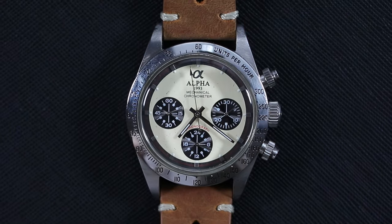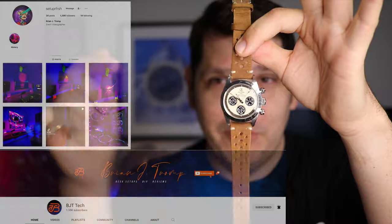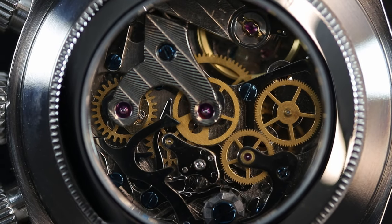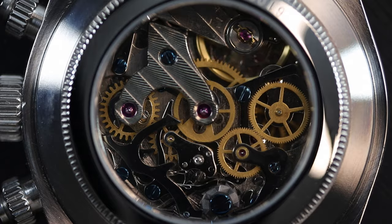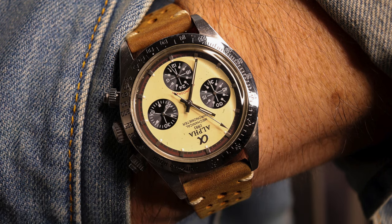Quick wristwatch check — in case you are new to the channel, my name's Dave. May the Schwartz be with you, and hey, did you know it is a great day to wear a watch! Today I have on the Alpha Paul Newman Daytona homage. This thing is absolutely stunning. This one is from my buddy Brian Tromp out in Aruba — we did a swap. Mechanical chronograph with that Seagull movement. I love the faux patina it has and all the characteristics. It being used gives it a couple bumps and scratches which just adds more character, so this is going to stay in my collection for sure.